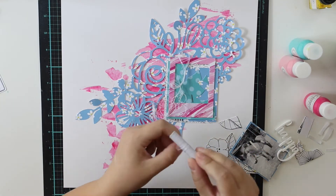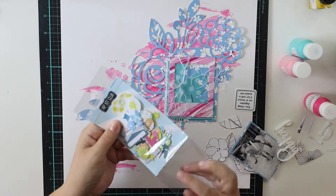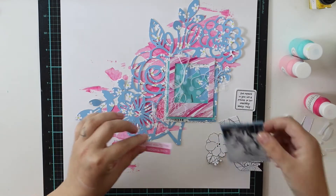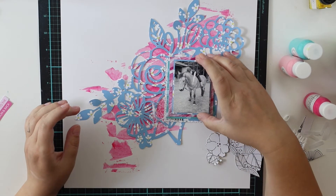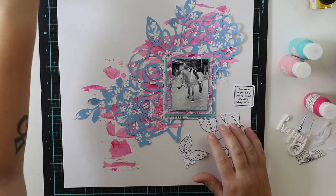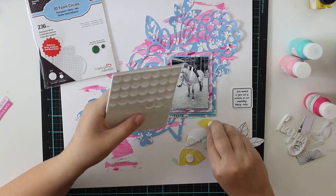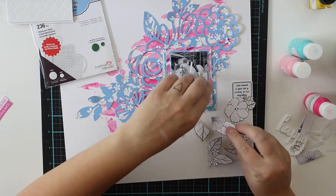I always want to have some layers, and especially in this layout because I really want to calm down that background. Those layers and white thread are really doing it. I'm going to pick up some exclusive ephemera pieces that will be totally perfect, and probably some more frames. I'm going to use 3D foam to adhere the leaves — it's really nice as it's not too thick and not too thin.